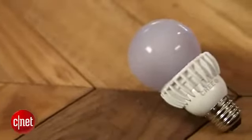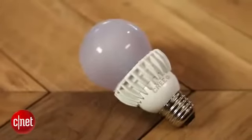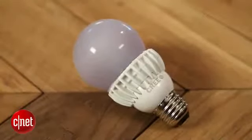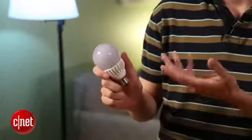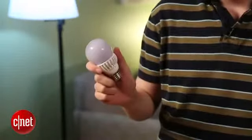This bulb comes on the heels of Cree's original LED bulb, which was a 9.5 watt bulb that put out the same amount of lumens, so it was actually more efficient. That bulb is $12.97 at Home Depot. You can get it a little cheaper in some places because of energy rebates. It is ENERGY STAR certified, which helps, and that's a great deal. That bulb is a very tough act to follow, so this is their follow-up — this is their attempt at it.